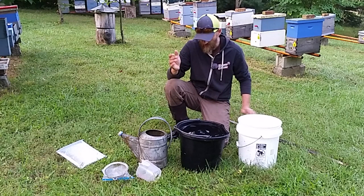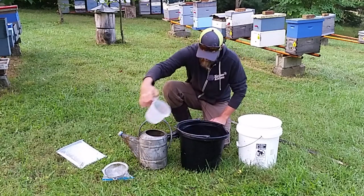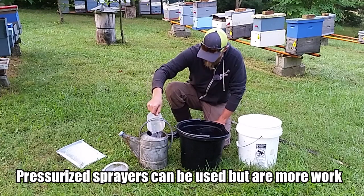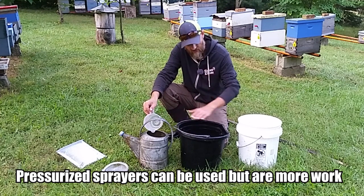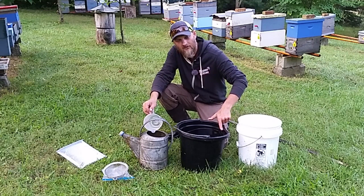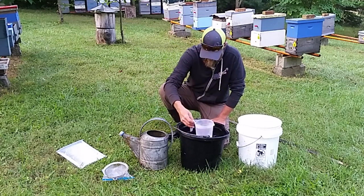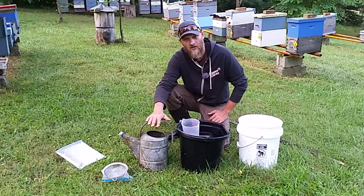I'm going to transfer approximately one gallon from this bucket over to my watering can. Now keep in mind, if you don't have a one-gallon watering can, they make buckets that are labeled on the inside with how much water is in it. Since my bucket is labeled, I can go from the five-gallon mark down to the four-gallon mark and know I got exactly one gallon. My can is now ready to apply to one colony.